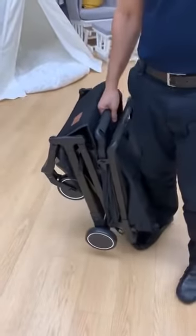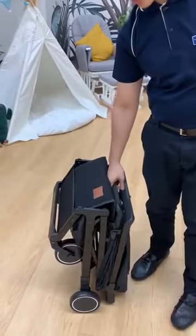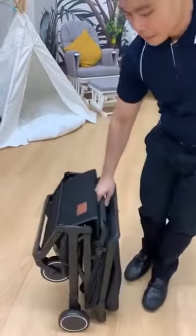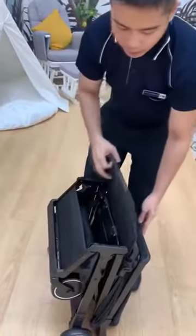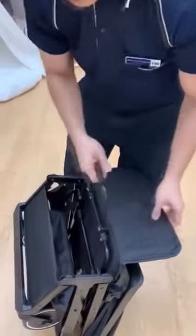The weight of the stroller is roughly about 6.3 kg. There are two ways to carry it — you can carry it like this, or you can pull it like a trolley.